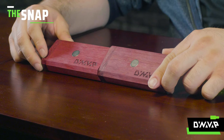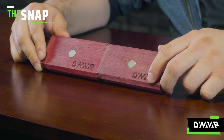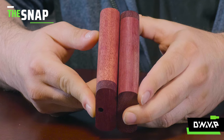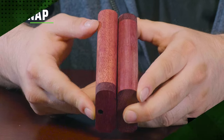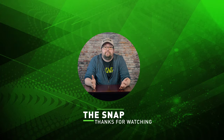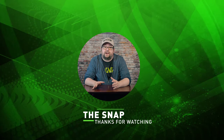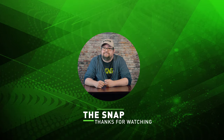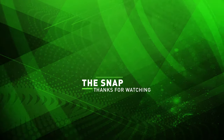In conclusion, you can see that these two identical dynastashes look vastly different simply due to the way that one of them has been maintained and cared for. Thanks for watching The Snap. Be sure to check out all of our other videos on our channel, and be sure to comment, subscribe, and ring the bell to be notified when we release more great content.